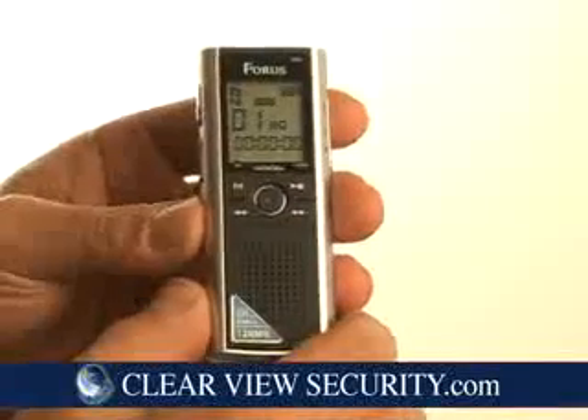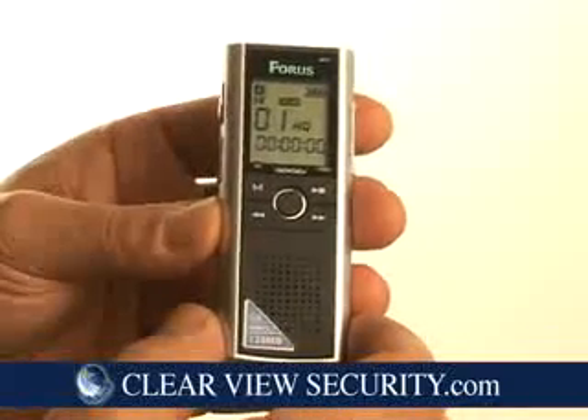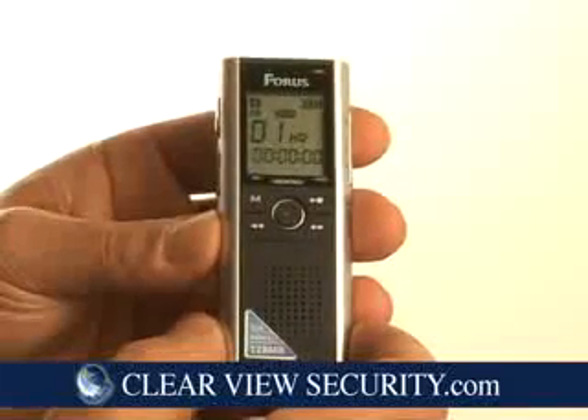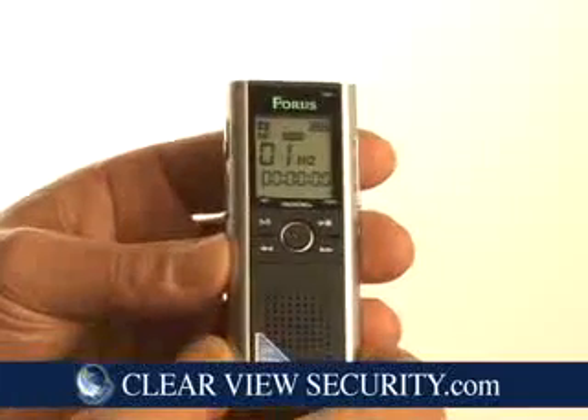This is the next generation in digital voice recorders. It has an option that's new to the industry called PowerSave. This recorder, once set for voice activation, can sit connected to a phone in the off position using no power, and turn itself on when a call comes in and automatically shut itself off when the call is ended.